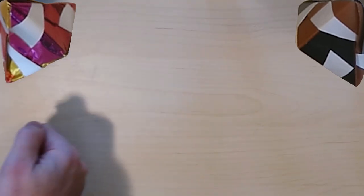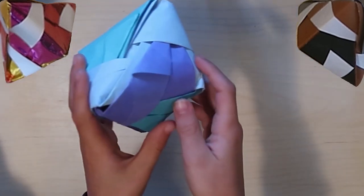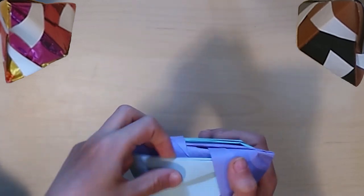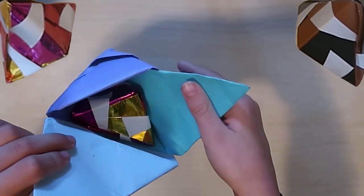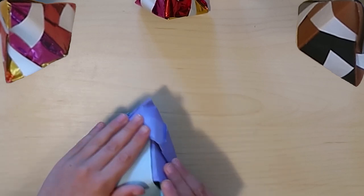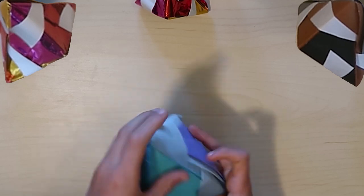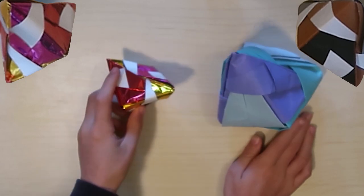Hello everyone and welcome to another how-to origami video. Today we are going to be making one of these - it's really cool and actually pretty simple once you can do it. You can even open it up and there's another one hiding inside. They're like little triangular pyramid boxes, sort of, except there are like six sides on them.